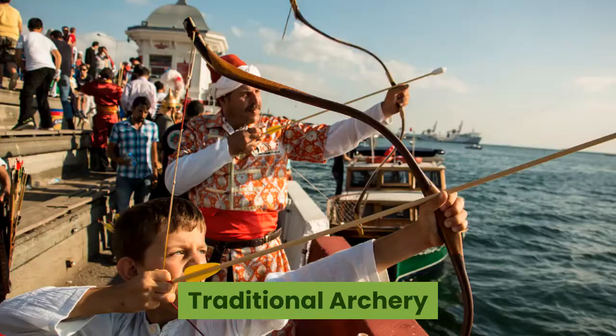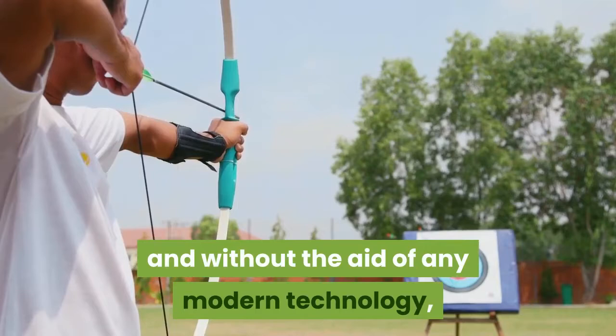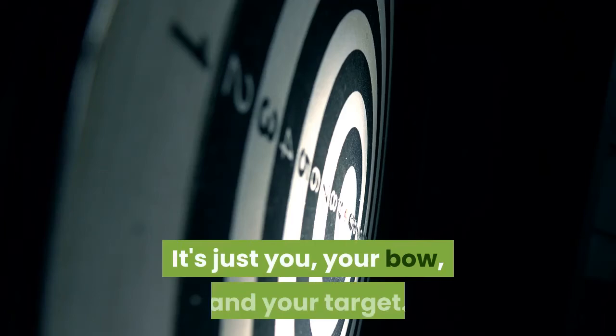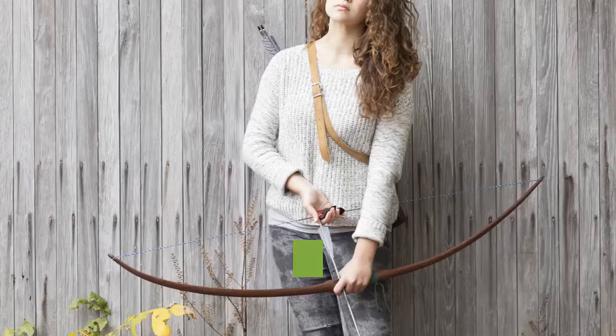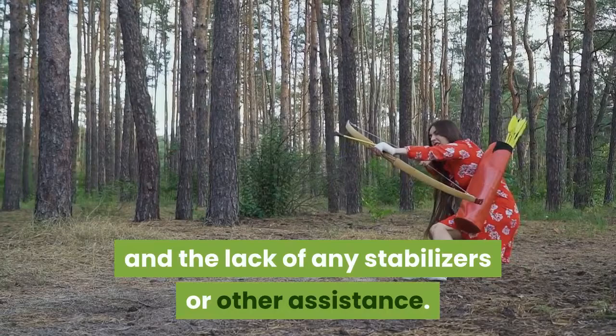Performed with a traditional bow and without the aid of any modern technology, traditional archery is all about getting back to the basics — it's just you, your bow, and your target. Traditional archery encompasses forms of archery such as bow hunting and target archery. The primary difference is the use of the traditional bow and the lack of any stabilizers or other assistance.